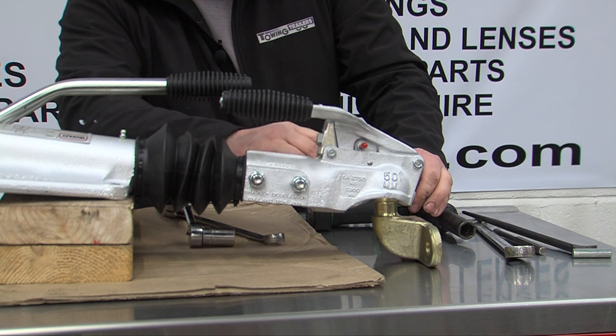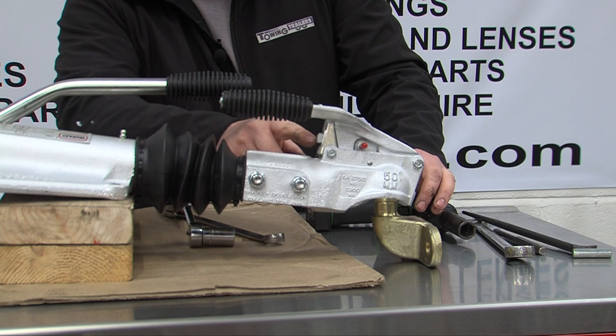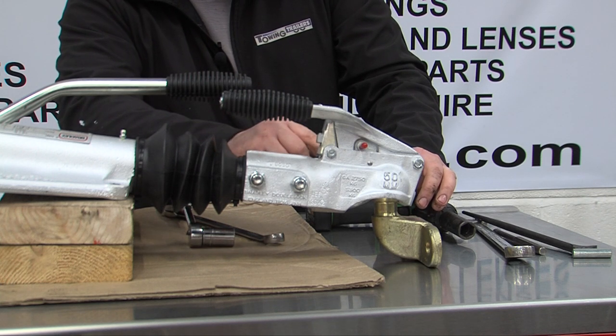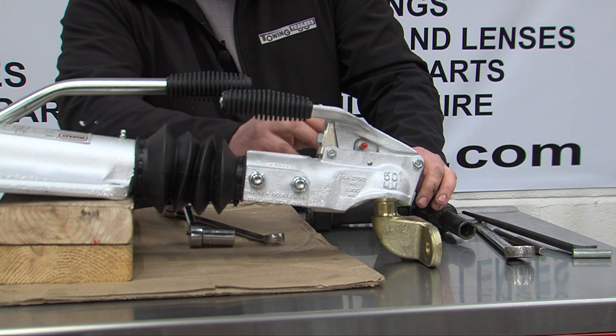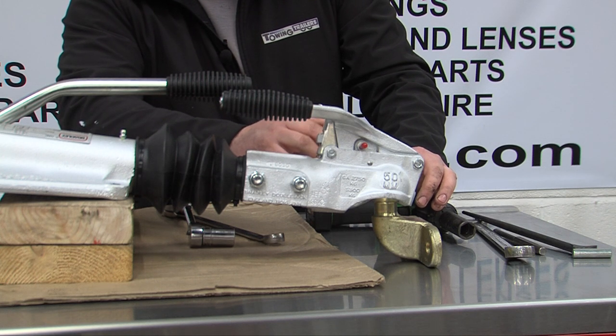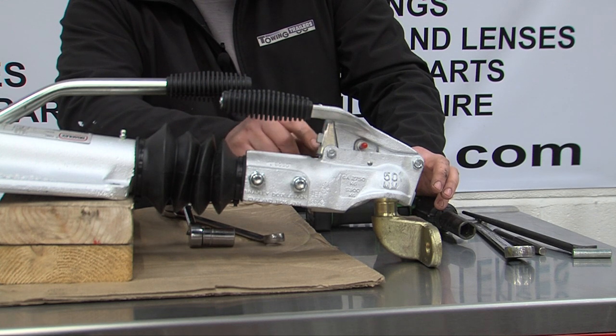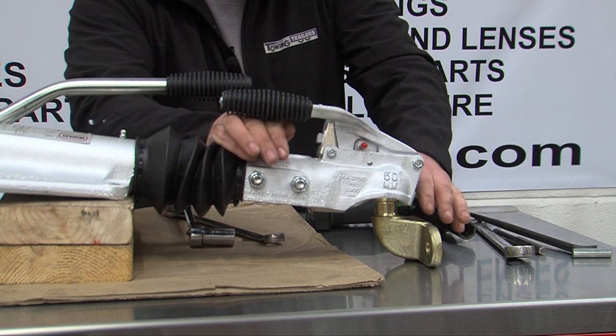Over time as the coupling wears, the casting lowers down and will eventually touch or be very close to that. At this point you will begin to notice rattling as you're towing the trailer, as the coupling becomes loose on the tow ball, and the head will require changing.